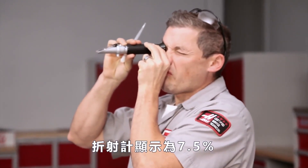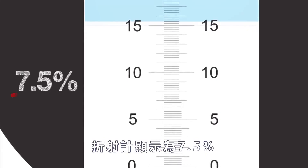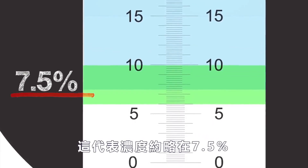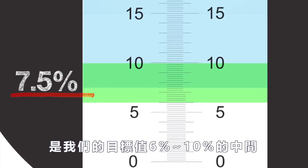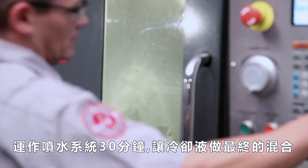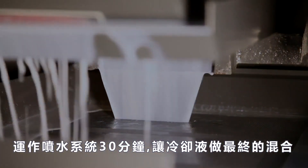When the tank is full and you've mixed everything together, check to be sure the concentration is correct. Our refractometer reading is right at 7.5% Brix, meaning the actual concentration is also 7.5% — in the middle of our target 6 to 10% range. Run the coolant system for thirty minutes to give the coolant a final complete mix.